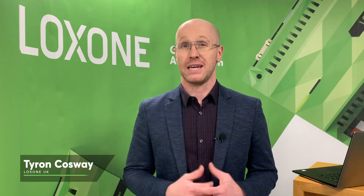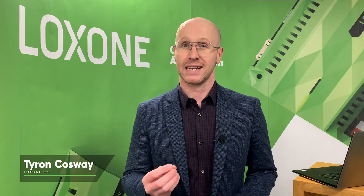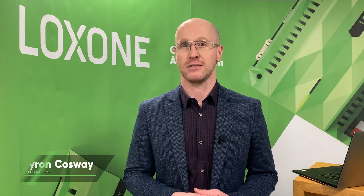Hello and welcome. In this video, I'd like to share with you six highlights from the Loxon Air range. The Loxon Air range offers intuitive control and automation for an array of projects without compromise. It is the perfect solution for retrofit and renovation projects. Let's take a closer look.